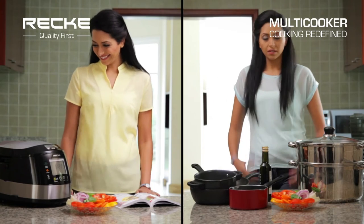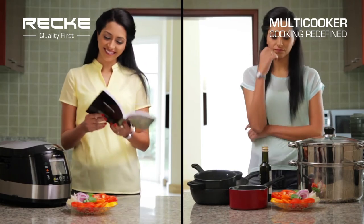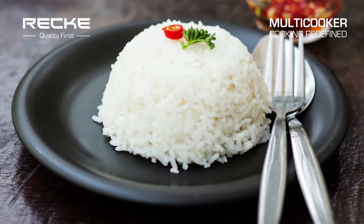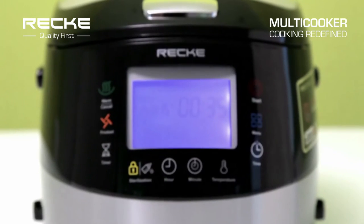The Recke Multicooker is an automated, multifunctional cooker that saves your kitchen space by replacing the traditional stove, rice cooker, fryer, steamer, yogurt maker, slow cooker, and much more.